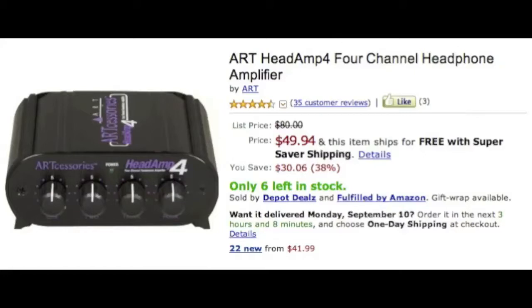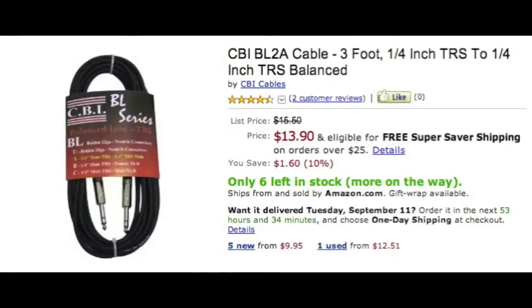Next you're gonna need a three-foot quarter-inch to quarter-inch cable. This runs from your headphone amp to the front of your interface. You'll have four headphone slots on the amp, so you run headphones from the booth into the headphone amp. Then you run a second pair from the headphone amp to your desk so that two people can hear — the person recording and the engineer.